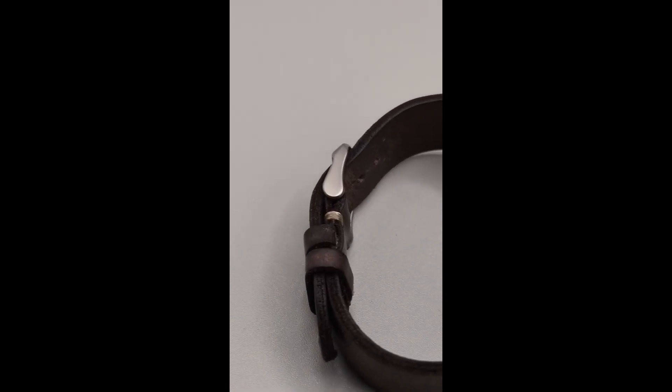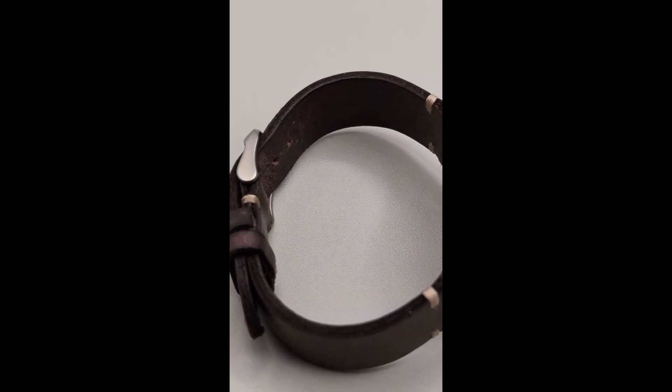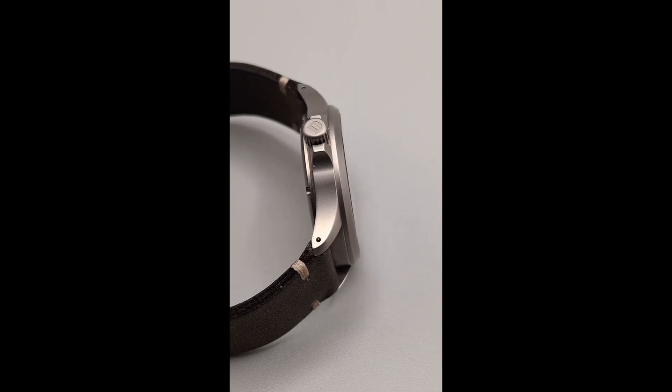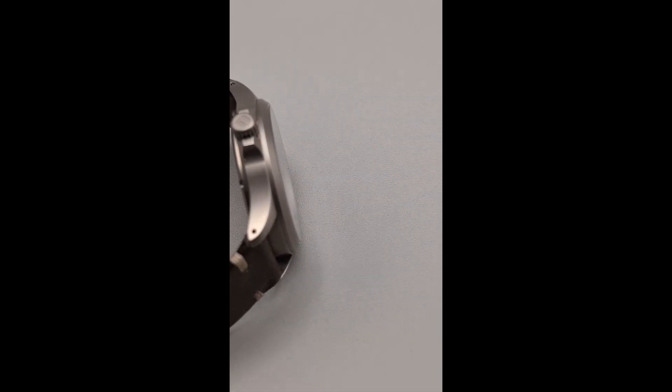Damasco is known for making robust watches, and the DS30 is no exception. It has a water resistance of 200 meters, making it suitable for swimming and recreational diving. The crown is screwed down to ensure water tightness, and the watch also features a screw-in case back.